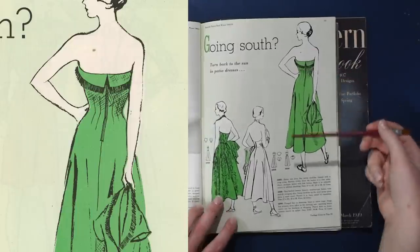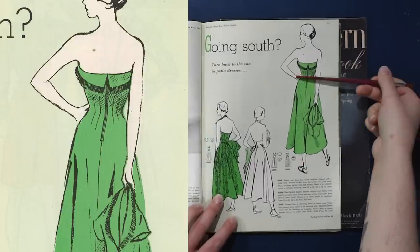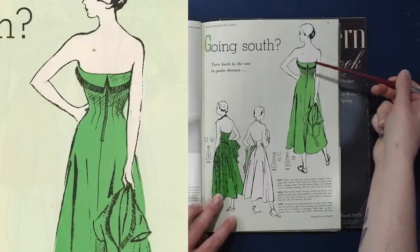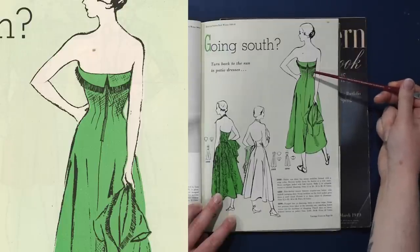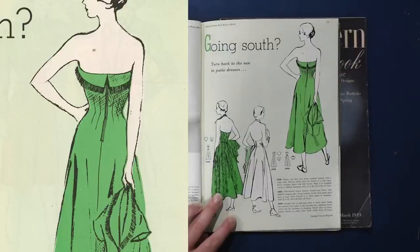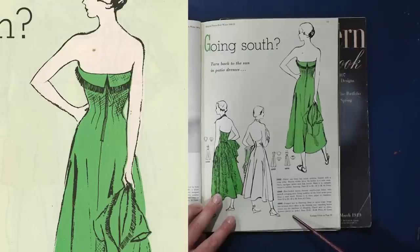This strapless dress doesn't even have a waist seam — it's just fitted as a strapless dress with double-ended darts throughout the waist, and then a center back zipper. They are suggesting fringe detail in shantung linen or rayon crepe. Strapless princess dress takes in the morning sun. Matching bolero covers you for luncheon or shopping — flared skirt on the dress, kimono sleeves on the jacket.